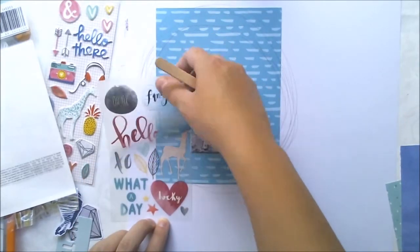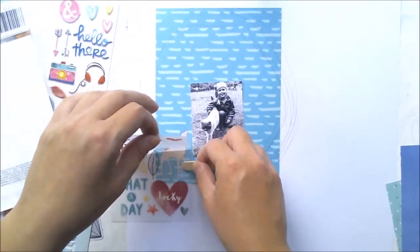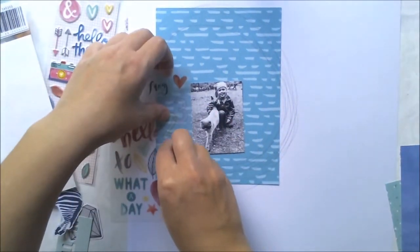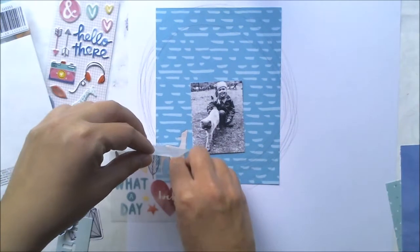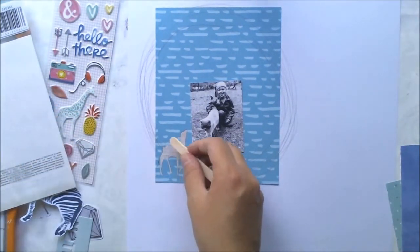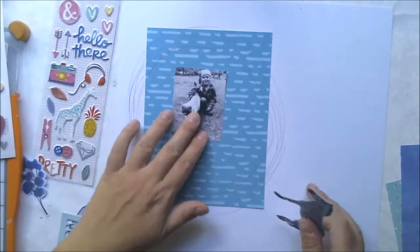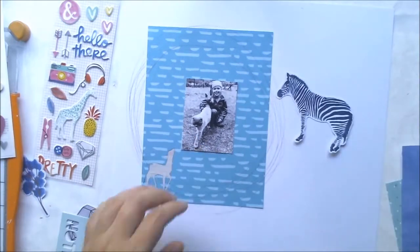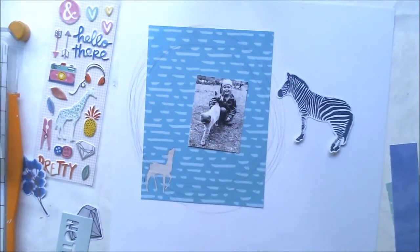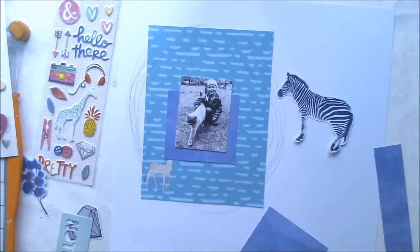I started by attaching one patterned paper onto a white card, and then on top of it I applied one rub-on — this deer one. I thought it would be nice, but later I thought it wasn't, but here I am rubbing it onto the patterned paper anyway.